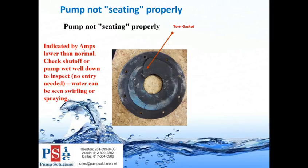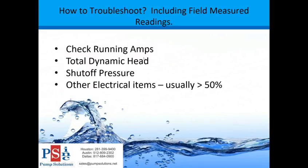Note - that's actually a correction - your amps will be higher if your gasket is torn. The next segment is how to troubleshoot including field measured readings. You can check running amps, measure total dynamic head, measure shutoff pressure, and address other electrical items - which are typically more than 50% of the reason you're out there troubleshooting a pump.